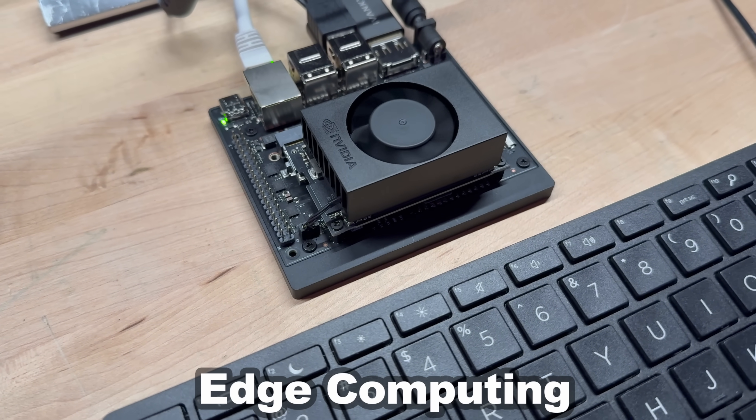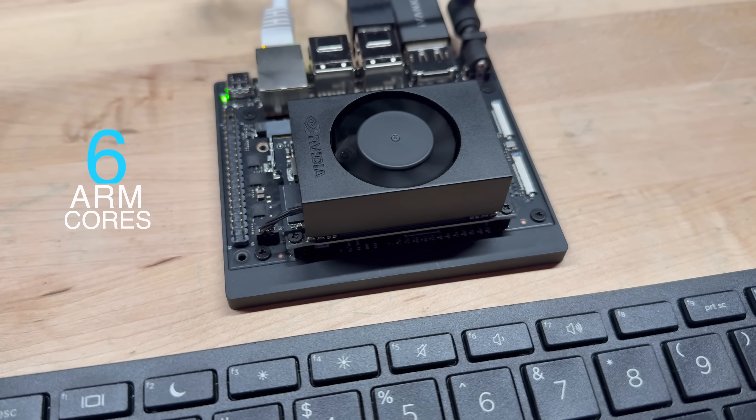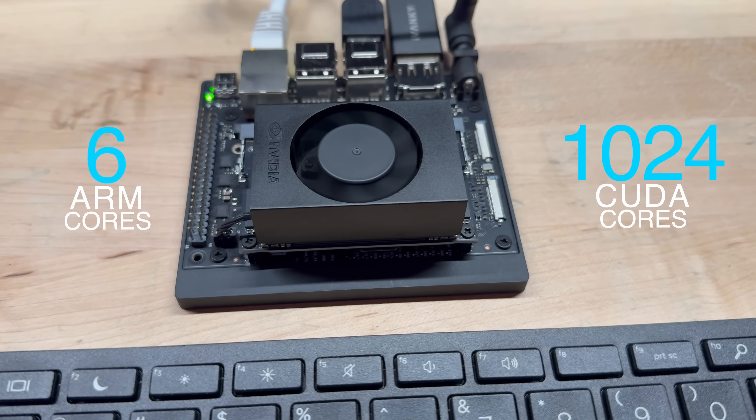Hey, I'm Dave, welcome to my shop. We're going to be living on the edge literally today with a brand new Jetson Orin Nano, a single board CPU with 6 ARM cores and 1024 CUDA cores. It's a pint-sized powerhouse that is quite unlike the desktops or Raspberry Pis that you might be more familiar with.